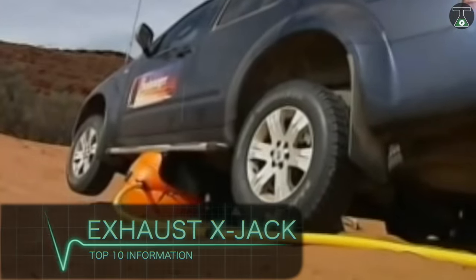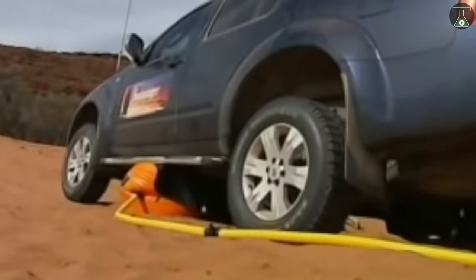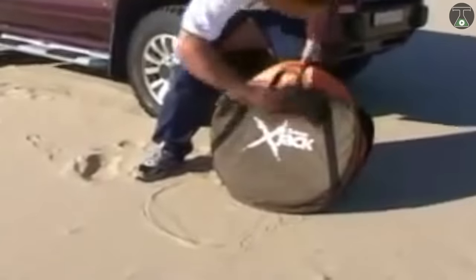Exhaust X-Jack. The Exhaust X-Jack is an emergency inflatable car jack produced by Australian company Bushranger. It came into existence as a means to remove vehicles from muddy ground quickly and conveniently. It's also remarkably easy to use.